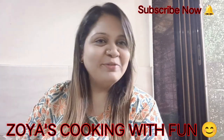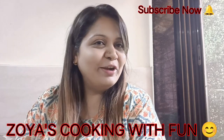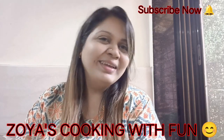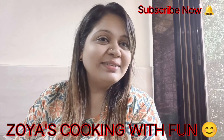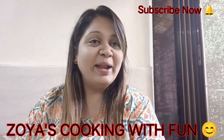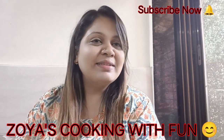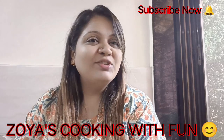Hello lovely viewers, this is Zoya from Zoya's Cooking with Fun. Today we have another great recipe called Chicken Chinese Cutlet. This is a very simple and easy recipe and I am sure you will like it. So let's learn this amazing Chicken Chinese Cutlet.